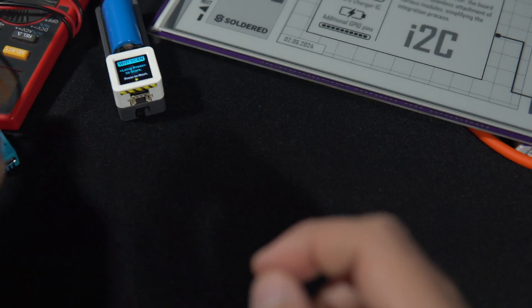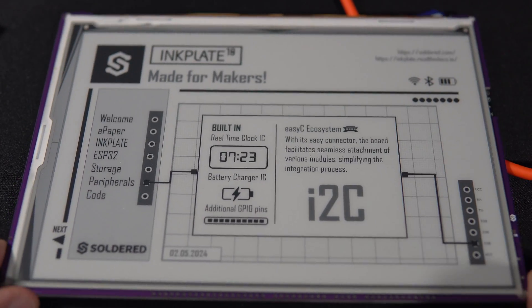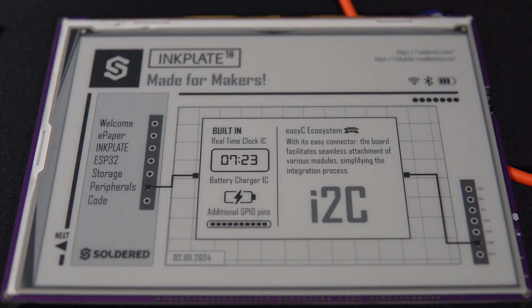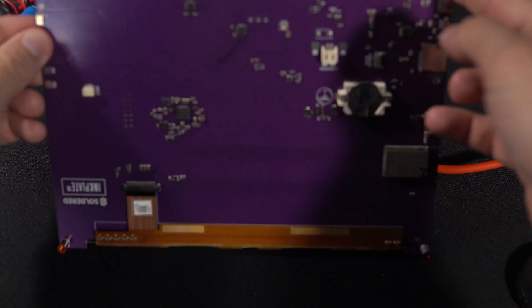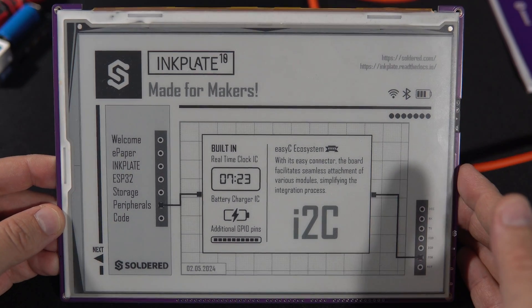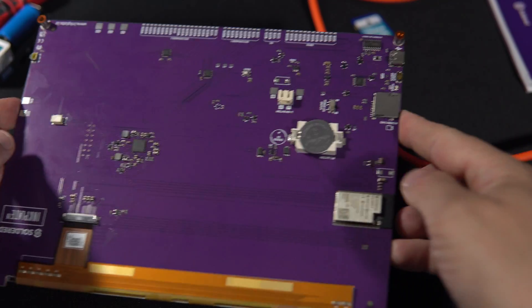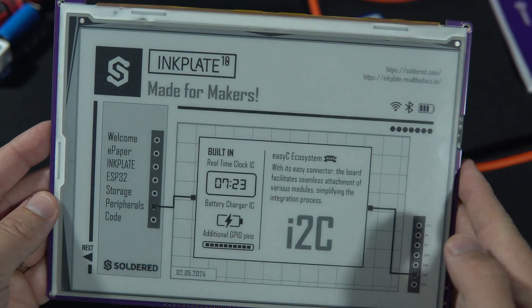In the last few weeks I also worked on this huge 10-inch E-Ink display. This is the Inkplate 10, made by Soldered — a gorgeous E-Ink display. I was designing an interface for it. Please tell me in the comments if you want to hear more about this, because it's really interesting. It also has a built-in real-time clock, charger, SD card slot, battery connector, and more.